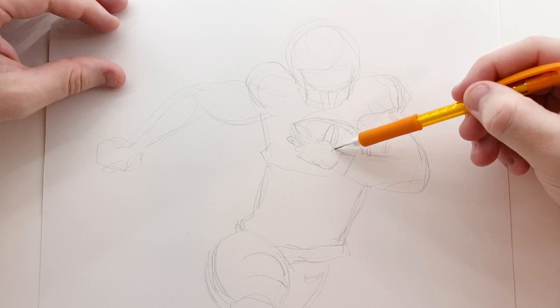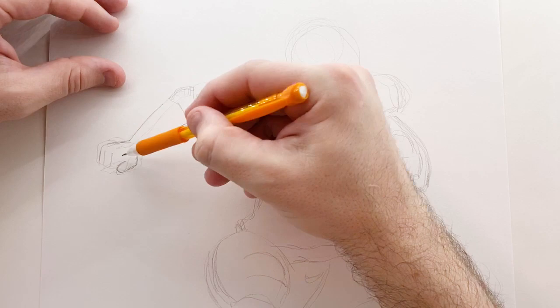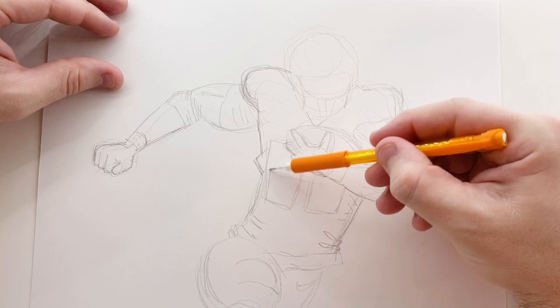Hey guys, today I'm gonna be drawing George Kittle from the San Francisco 49ers. In this drawing I'm drawing him with the ball, and I'll give a little explanation of my drawing process as I go through this video.